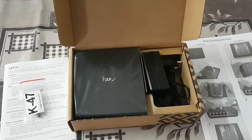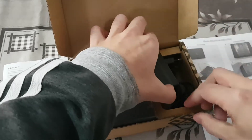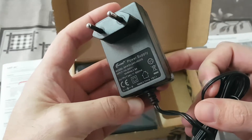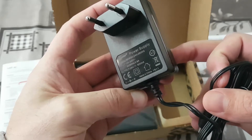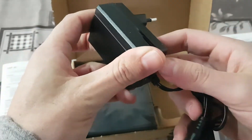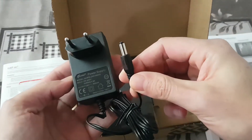On the box it is also visible that the EU power plug is included. This is the power adapter. As you can see, it's less than 1 Ampere — 0.8 Ampere. The power is standard for Mikrotik devices, with the European Union plug.